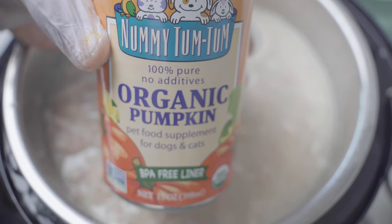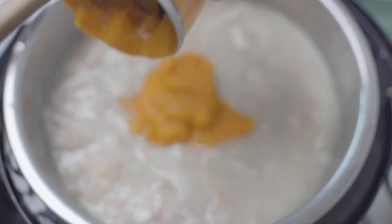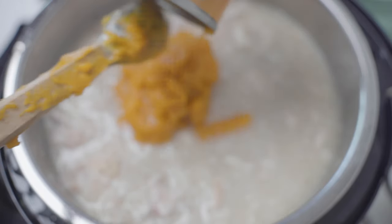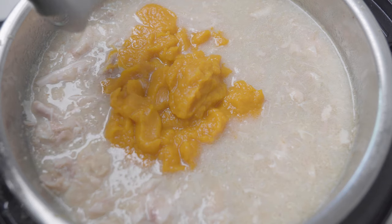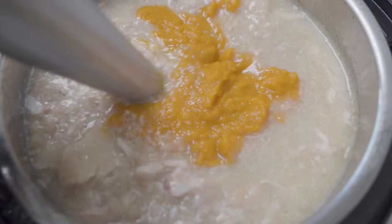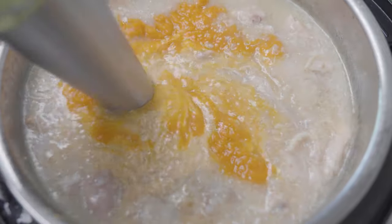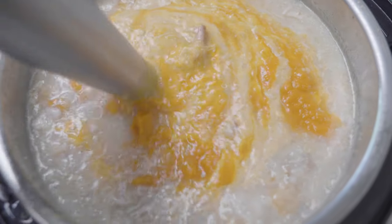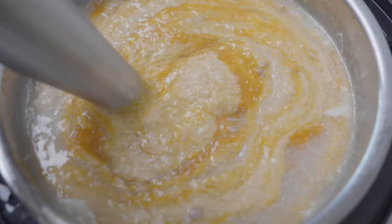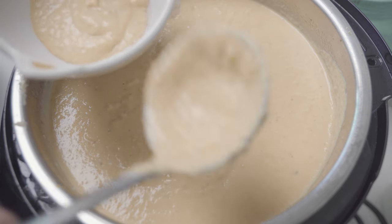Once you have made sure there are no bones, you're going to use half of a can of the pumpkin puree. It's time to grab your stick blender and make sure that you incorporate everything. The consistency is totally up to you — my cat likes it. This is what the final consistency looks like. Now it's time to feed your fur baby.